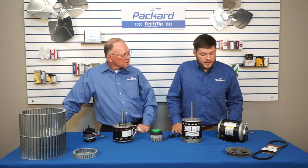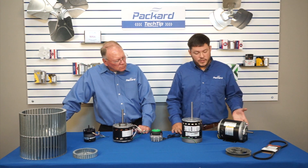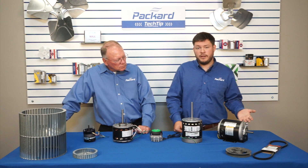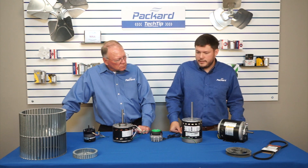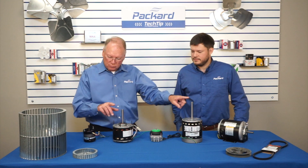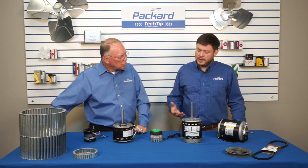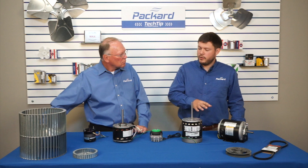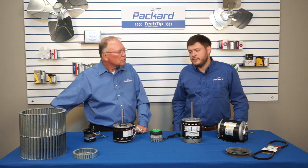This one is a split phase general purpose motor. It has a slightly wider range of applications — you can put a blower wheel or fan blade on it, but you also have the option to put a pulley and belt and operate it that way. However, you can't put a pulley and belt on the air over motors, because a pulley or belt doesn't move air the same way a blower wheel or fan blade would. Even if there's a fan blade on the opposite end of that belt and pulley application, it's not moving air across these motors to dissipate heat.